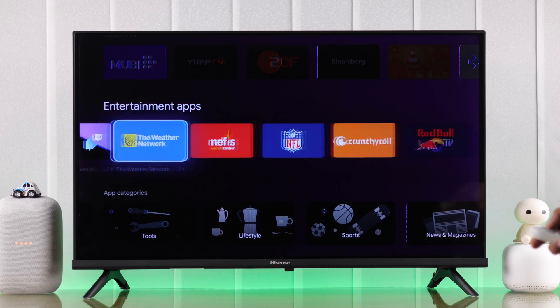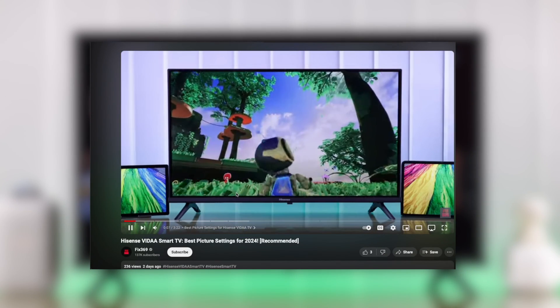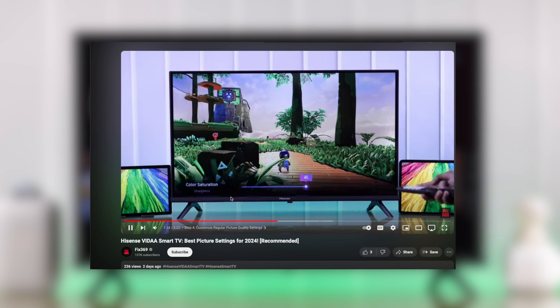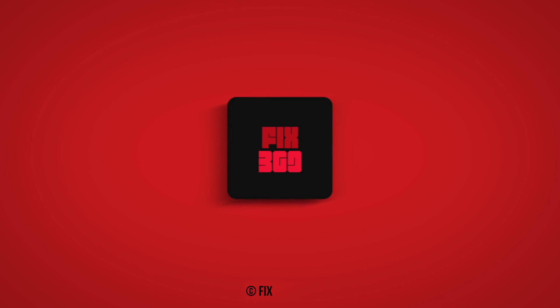Additionally, if you want better picture quality on your Google Chromecast, then you can watch our video about selecting the best picture settings on your Hisense TV. And that's all. Let us know your feedback and I'll see you soon.